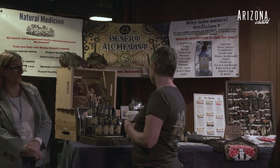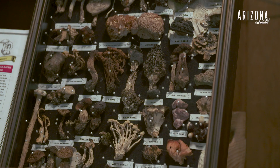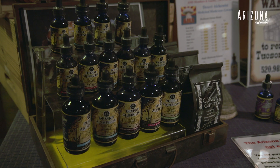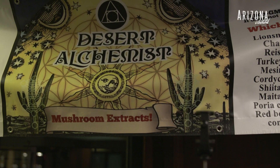In the conference room I have a table set up — it's like what I have at my market in Tucson — with all my extracts: for pain, for anxiety, for sleep, for the immune system, for nerve regeneration. All of these extracts are mostly mushroom-based.